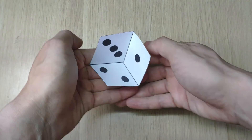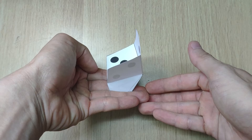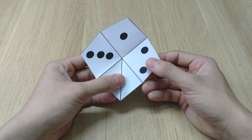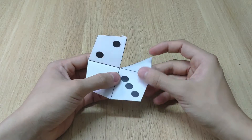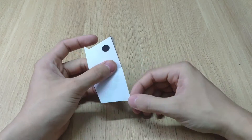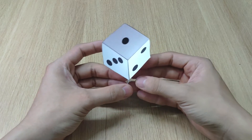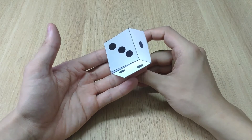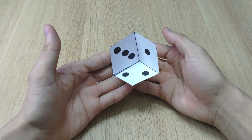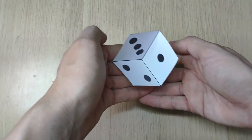Now you see a floating dice on my hand. Actually it is only a piece of paper folded. Simply you just need to fold the paper like this — check out the template in the description of this video. Then hold the folded paper between your fingers like this. There we have a floating dice, pretty cool huh?